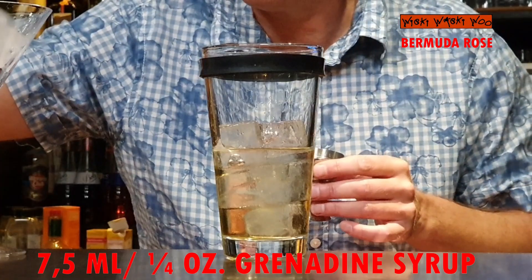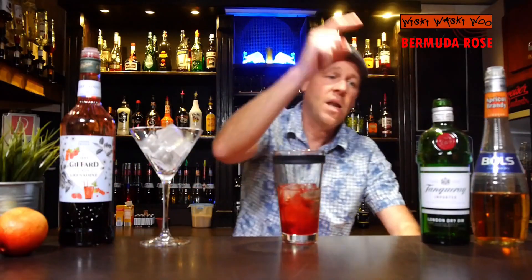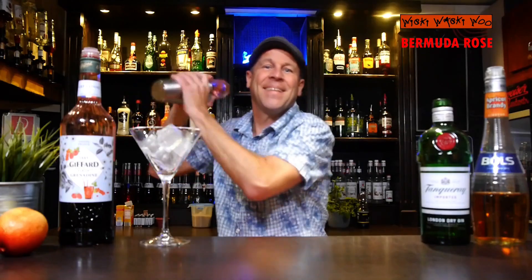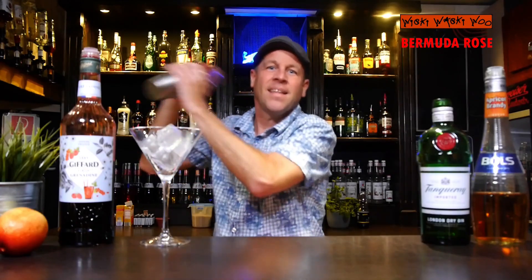And also some grenadine syrup for the sweetness — we need 7.5 milliliters of grenadine syrup. Now we have gin, apricot brandy, and grenadine syrup, and we can shake our Bermuda Rose cocktail.